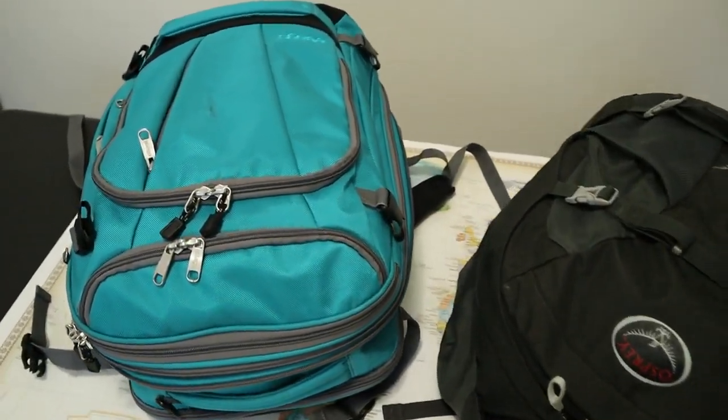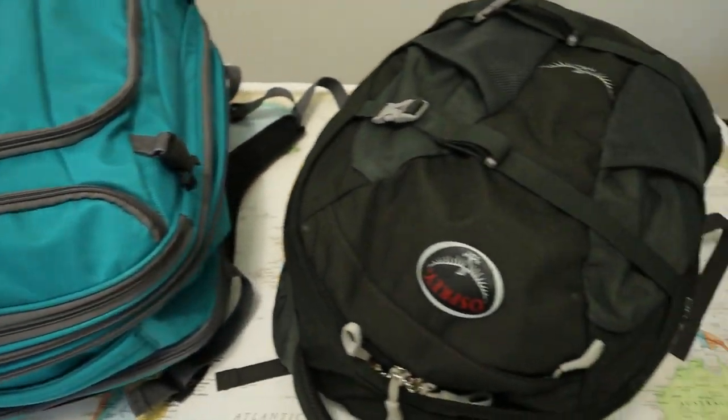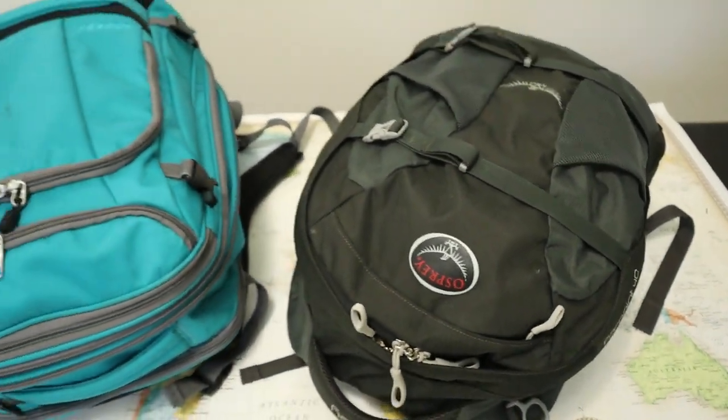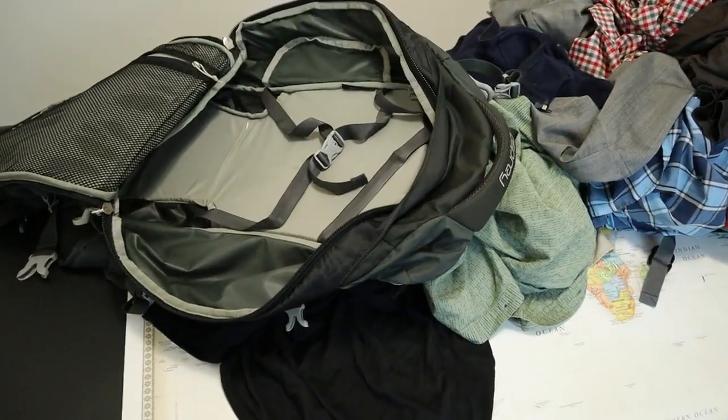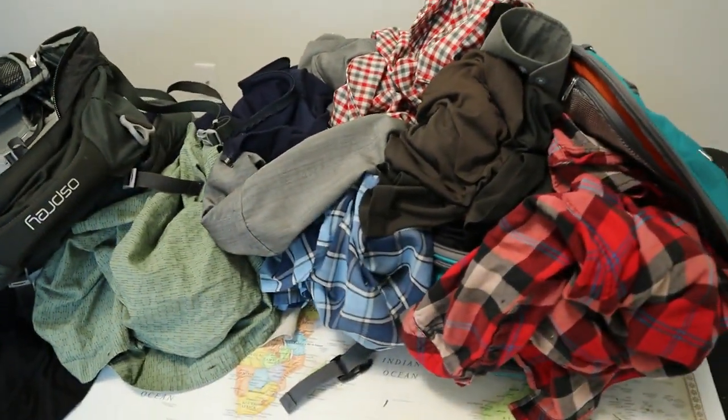These two bags are about the same size. They have similar hardware and fabric, and depending on the sale, a similar price. I love the packing style on the Weekender Junior, but the backpack straps on the Farpoint are much more comfortable to wear. I'll walk you through a side-by-side comparison of these two bags to help you decide which one is better for you. Then I'll stuff them full of clothes to see which bag holds more.